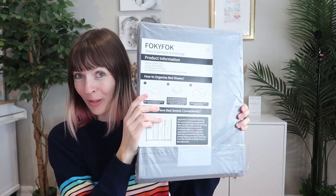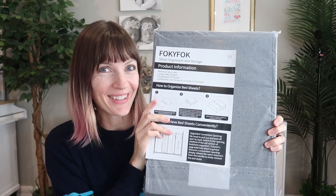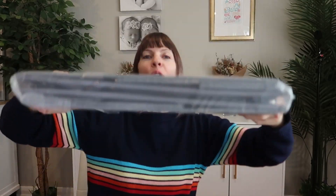I was sent a set of bed sheet organizers from Folky Folks to review. Let's take a look and try it out. Very simple instruction manual here - a one sheet. Here's how it comes all wrapped up.